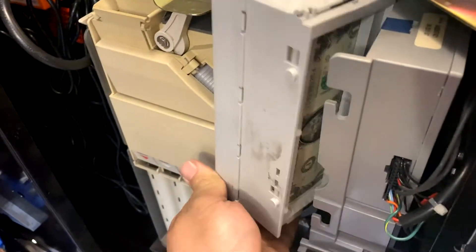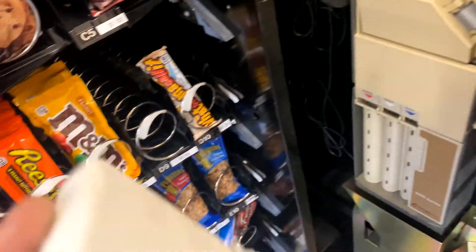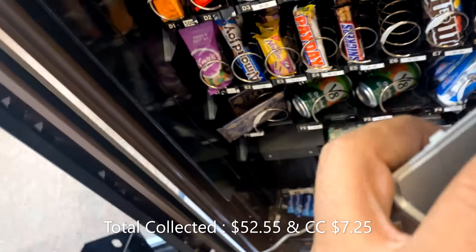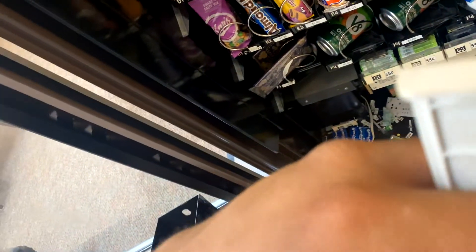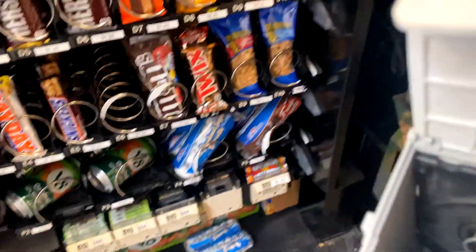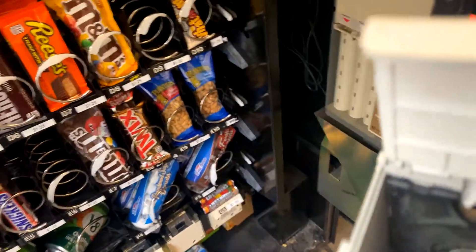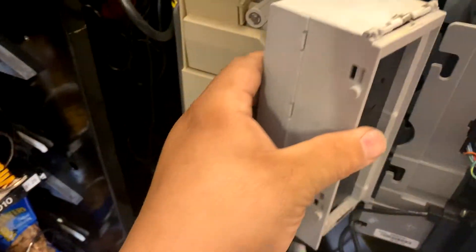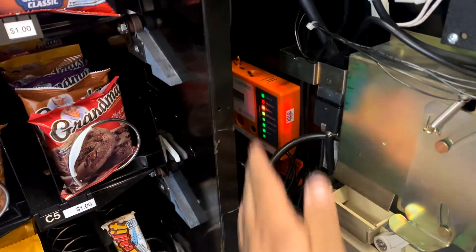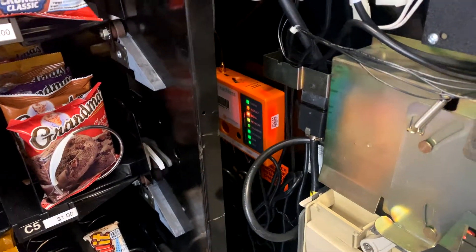For this machine this week, between cash and credit cards, we did $52.55 in cash and change and $7.25 in credit cards — so not too bad. Get the bill box put back in there, and don't forget to hit the restock button to reset the cash counts.